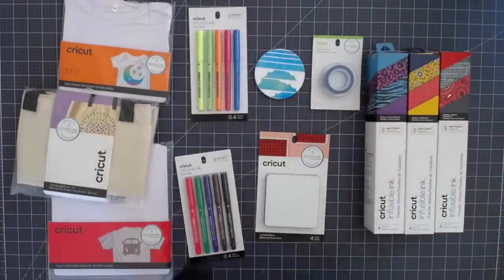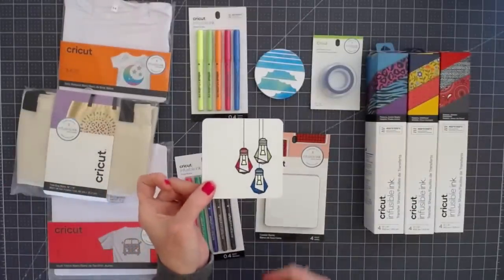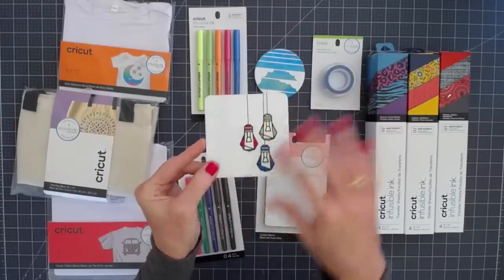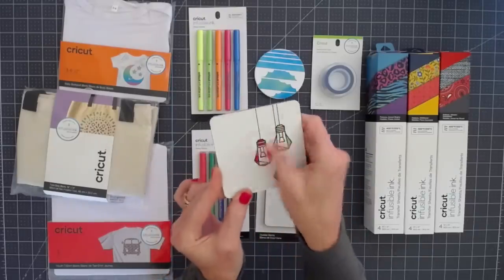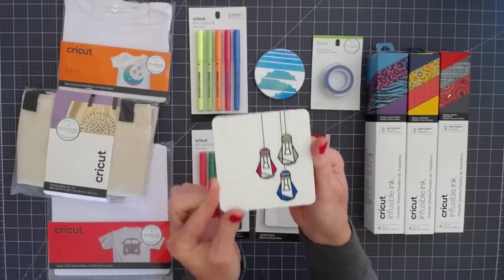The third thing that we made is a coaster. This is a cork coaster — we created an Infusible Ink design that was adhered to the coaster, and again it's permanent. This is not going to come off. It's going to last as long as the coaster lasts.